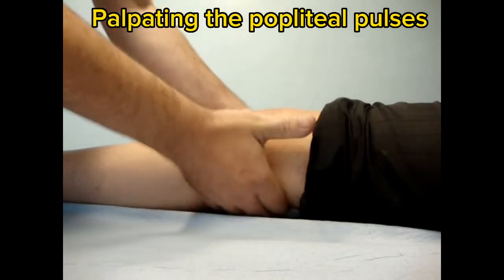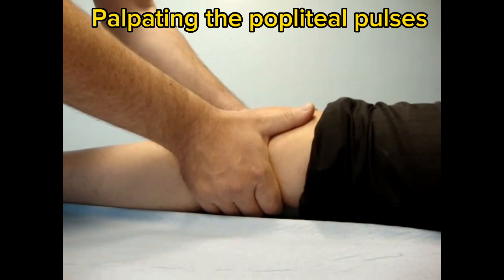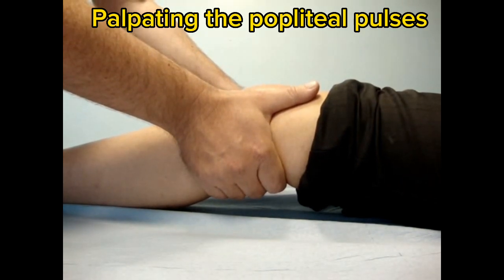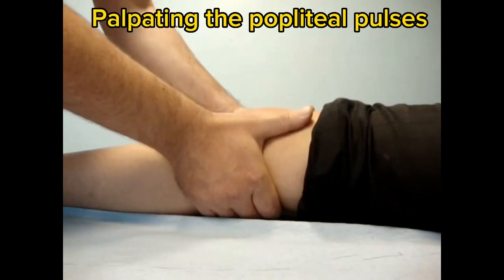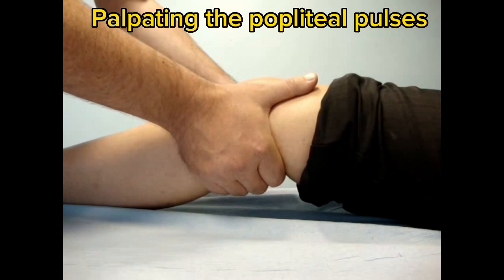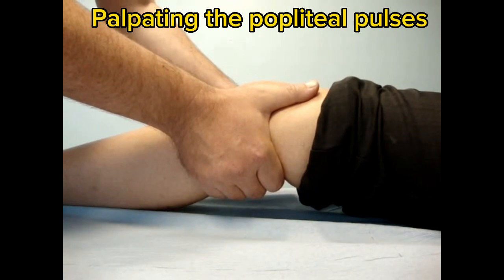Put the fingers into the popliteal fossa and grasp the knee firmly with the thumbs on top. Ask the patient to keep the knee nice and relaxed and push up firmly into the back of the knee, raising the leg slightly. If the patient assists you, ask them to relax the leg so it's nice and loose. Push up again firmly with the fingers from both hands. Hold this position for a few seconds, feeling for a firm, deep, regular pulse.